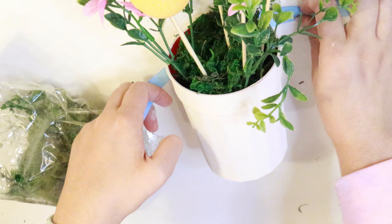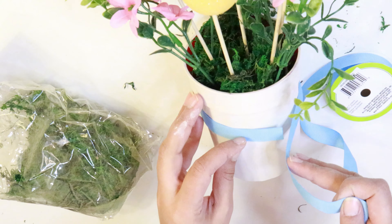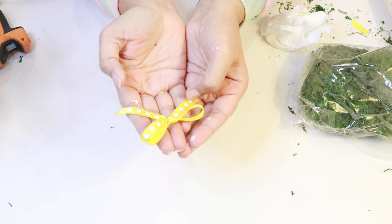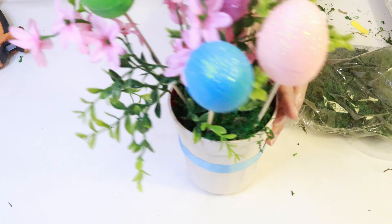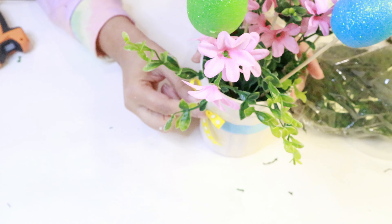To cutify this a bit more, I'm using a ribbon from Dollar Tree and tying it around the tumbler. I already had this yellow yarn lying around, so I made a cute little bow and hot glued it onto the tumbler just like that.